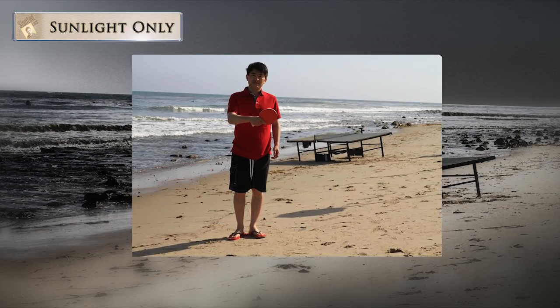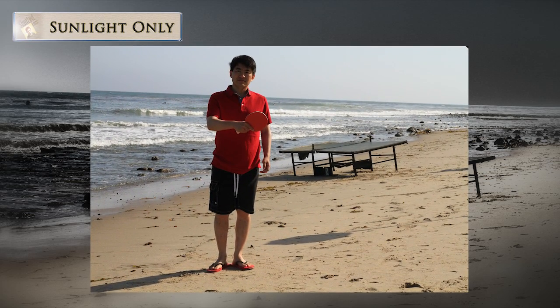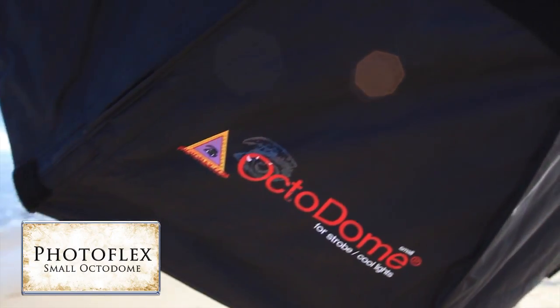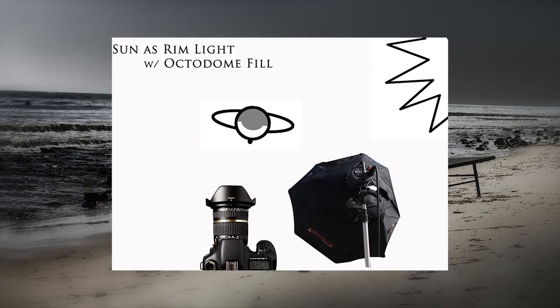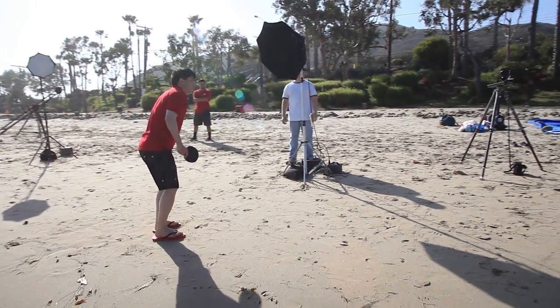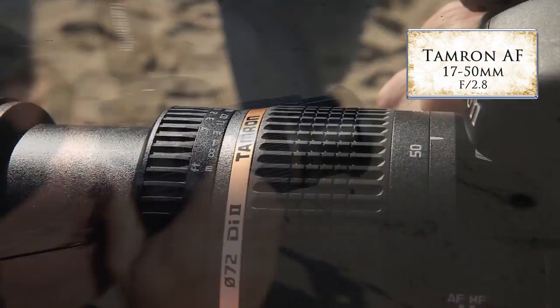Here's our first image. You can see that the sun is acting as a rim light on our talent, but we're really going to need to open up his face. For our first setup, we're going to use a small octodome with a grid as our key light. I chose this small octodome because it gives us a very hard light, much like the sunlight we see in the image, plus we get that really nice round catch light in his eyes.